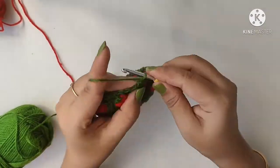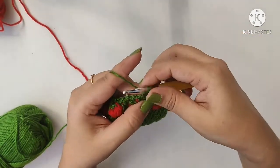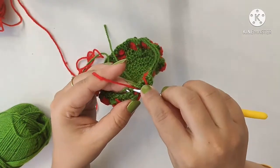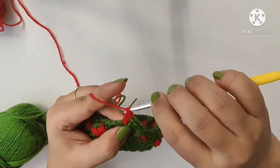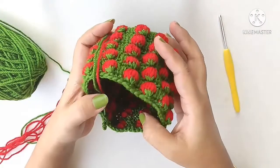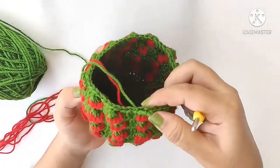Start the next round: chain 3 and double crochet into the next single crochet, just as we did in the first round. Now change to red color yarn and repeat the same strawberry round. These two rounds — one strawberry round and one single crochet round — continue repeating. Make 5 strawberry rounds in total. We have now completed all the rounds; this is how it looks with 5 rows of strawberries, which is the height of this pouch.